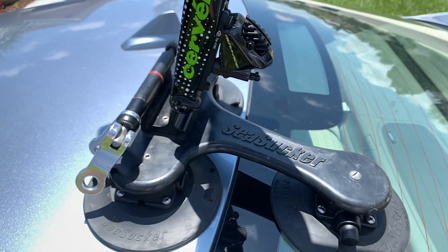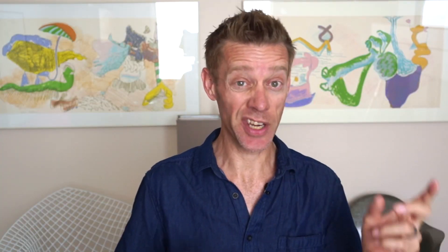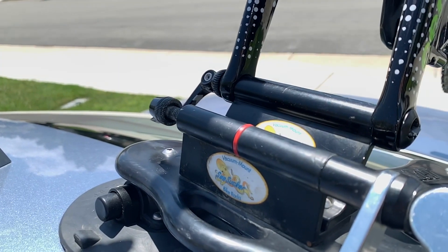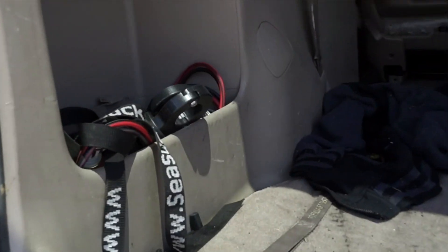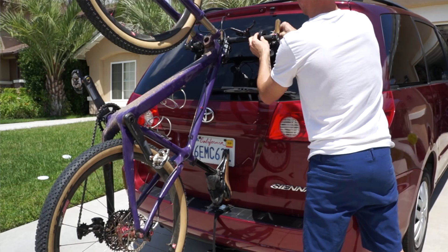My personal racks are the Talon and the Hornet, and I primarily use the Talon with the through-axle adapter for both my road and mountain bikes. I've actually got the adapter installed in tandem with the QR mount for convenience, and I keep the Hornet — SeaSucker's most compact rack — in my wife's trunk just in case she ever has to come bail me out. I've also traveled with the Hornet on a few occasions because it's super easy to set up on a rental car.